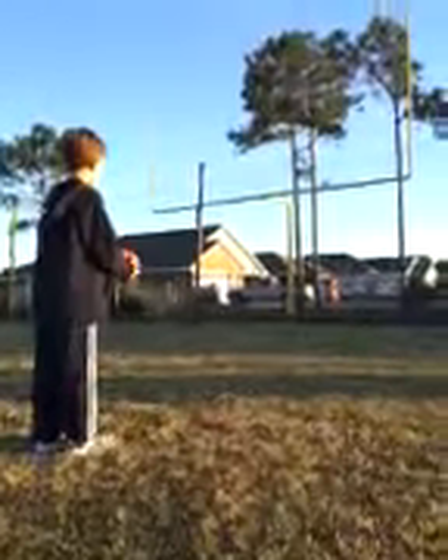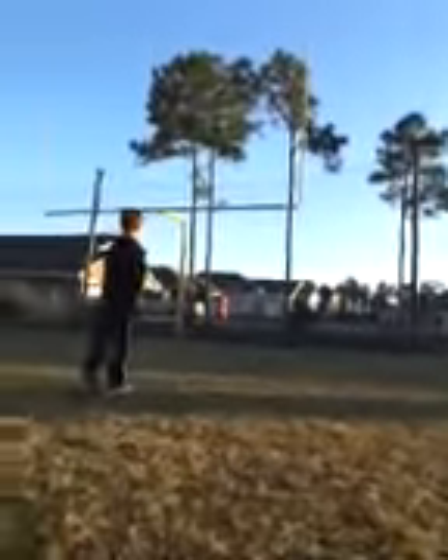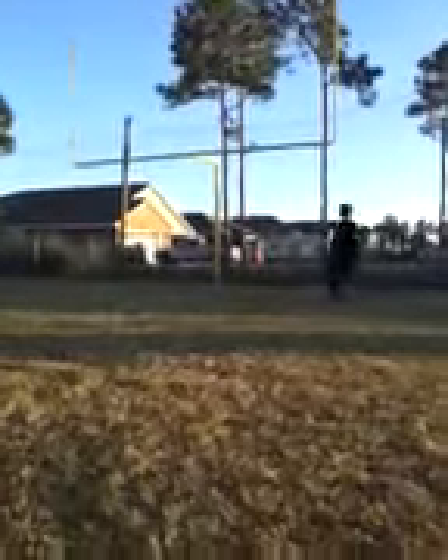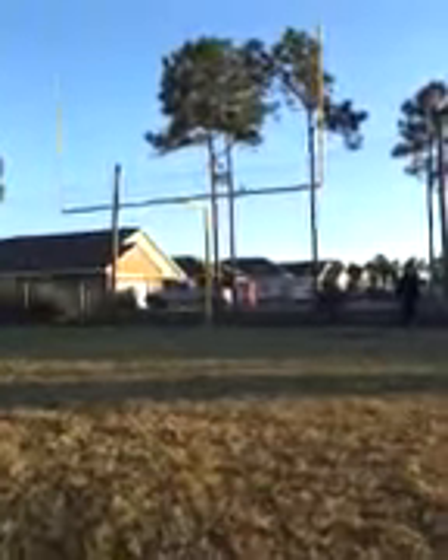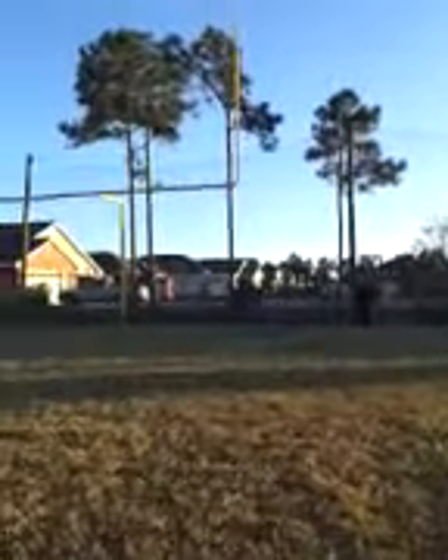Remember the fundamentals, let's see what you got. Oh, he missed to the right, but it was a great punt. Just missed a little bit to the right. Hurry back so it's not too long a video — try it one more time.